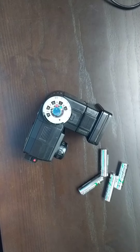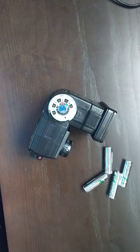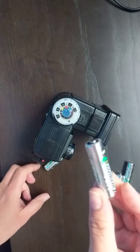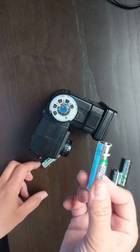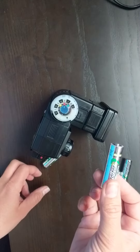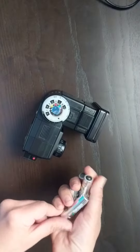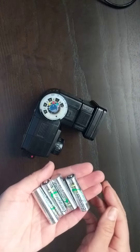Before Thursday's class, please make sure you have charged batteries inside your flash. Please locate four of these 1.5 volt AA batteries — hopefully you have some around your house. If you have rechargeable ones, please charge them. You're going to need four batteries, and you can test your flash to see if it's already charged.